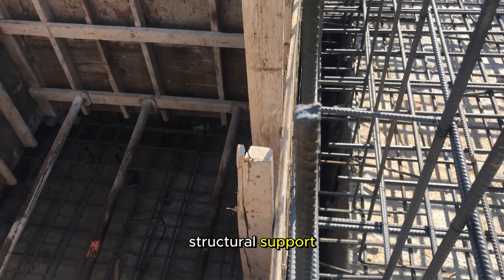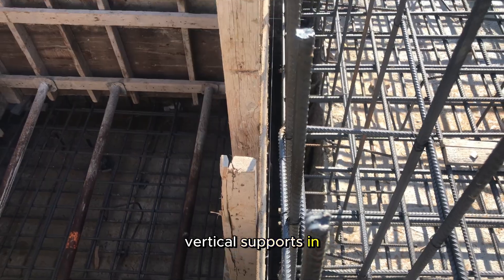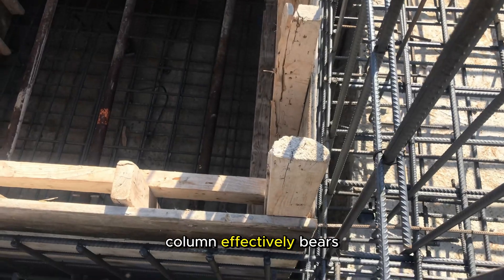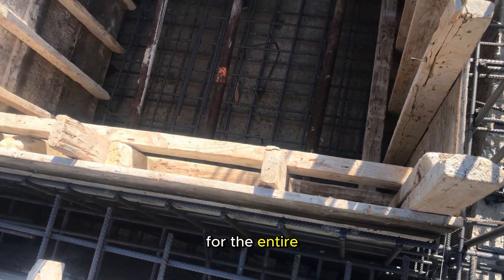Structural support. Columns serve as the primary vertical supports in a reinforced concrete framework. Proper positioning ensures that each column effectively bears its share of the building's load, providing essential support for the entire structure.